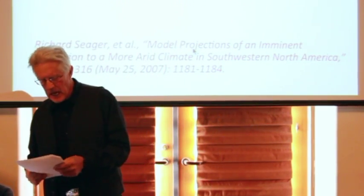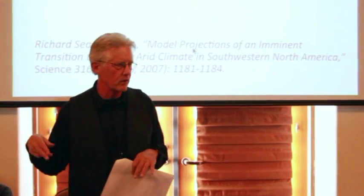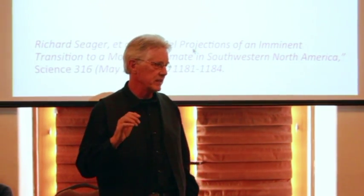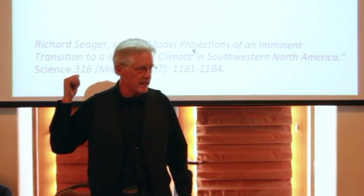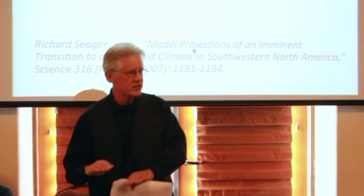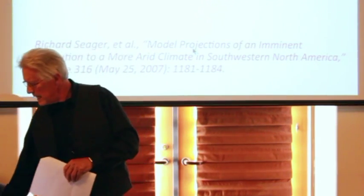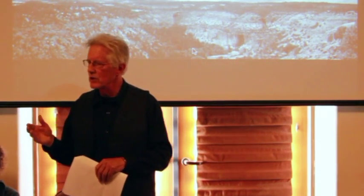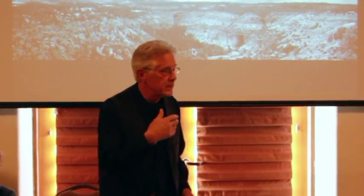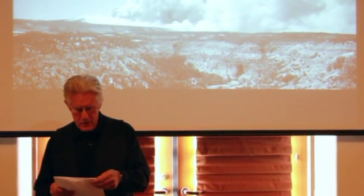It's really important that acequias not die the death of a thousand cuts with one little water right after another leaking out of the community — you've got to keep it all together. And of course, the biggest and scariest thing of all is climate change. We're looking at the likelihood that net inflow into our rivers and creeks is going to go down — some models say 20% by 2015. That means a lot less water for the acequias, a lot more pressure from cities to get water, and a lot more conflict at every scale. It also means potential destabilization of the watershed through forest fire, beetle impacts, and insect death in the forest.